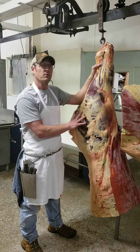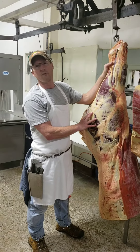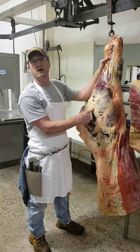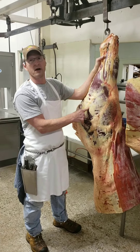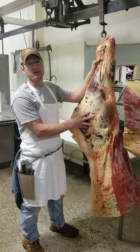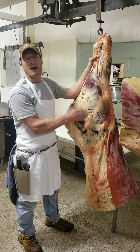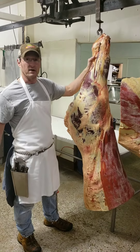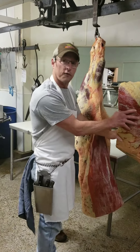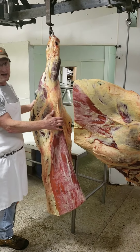You get approximately about 10 round steaks out of a size animal like this. You might have about 8 nice sirloins at three-quarters of an inch. By the way, the round steaks are cut a half an inch, unless you want them cut thicker. T-bones — there's probably about 16 to 18 T-bones at three-quarters of an inch, and about a half a dozen rib steaks at the end. So the hind quarter is more expensive, because that's where all the good steaks are.